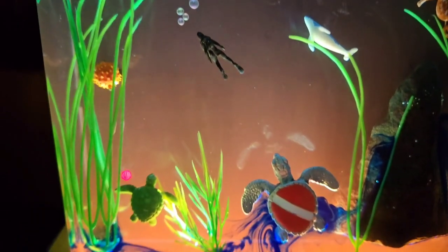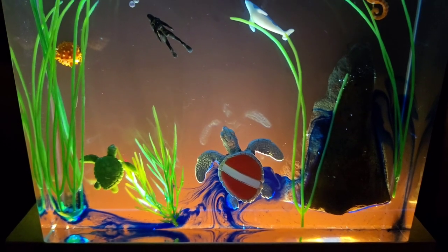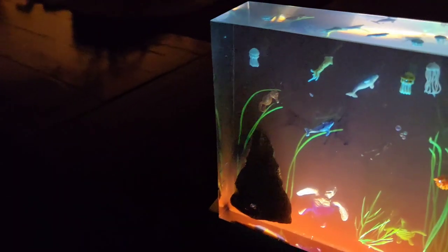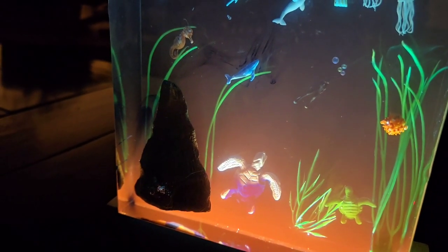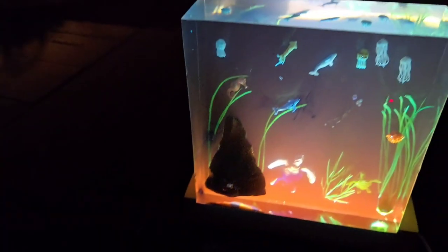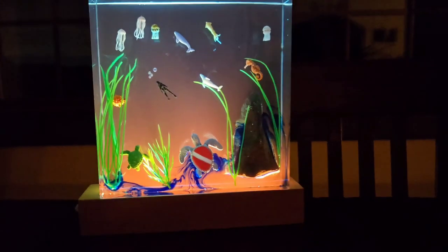And this is a symbol of scuba diving on the turtle. It looks wonderful; I really like it. Even from this side it looks great too — very nice.